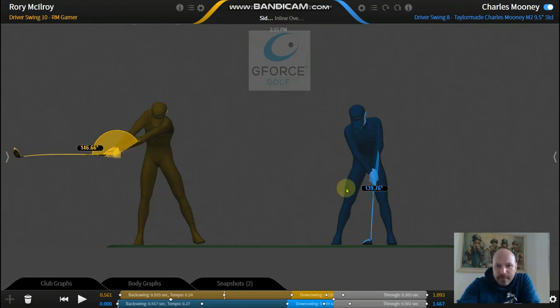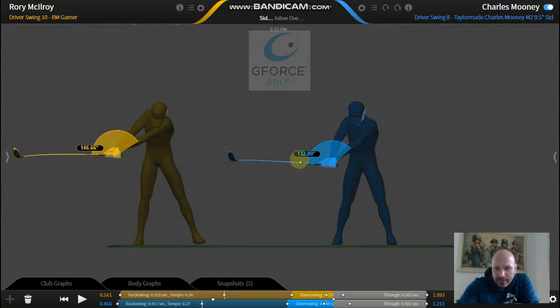Now with the amateur - he starts at 139, and getting him into his takeaway position, that number is shrinking - he's at 132. You can see how narrow this is: the arms look much closer to the body, the butt end of the club looks closer to the body. So he's taking the club back quite narrow - the complete opposite of what Rory's doing. Let's continue to the top with the amateur golfer.